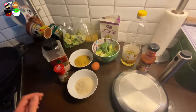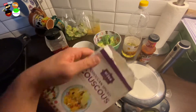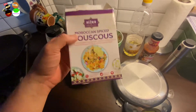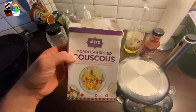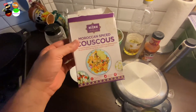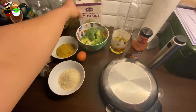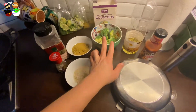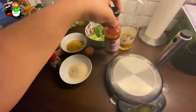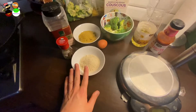So what we'll be making today is the couscous and broccoli patties. For this you're going to need Moroccan couscous - I'm Moroccan myself - but it doesn't have to be spiced. If you can't find spiced couscous, plain is fine. We're gonna need couscous, some broccoli, some salt, some oil, some barbecue sauce - that's really sometimes the secret ingredient - a medium-sized egg, and breadcrumbs.